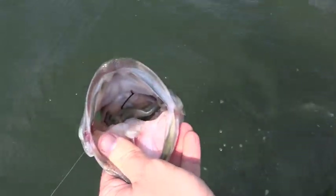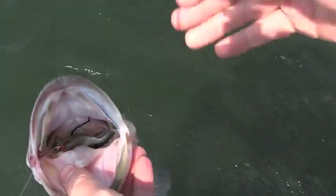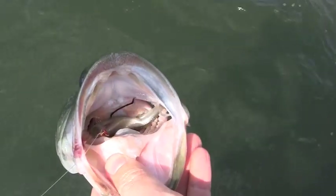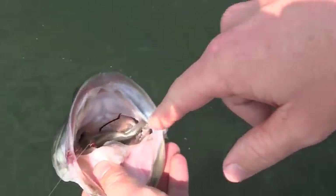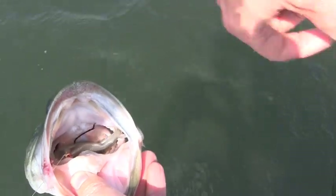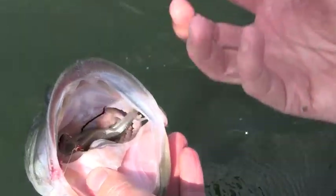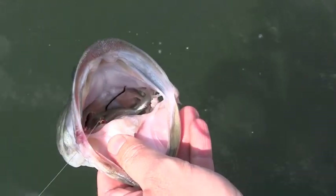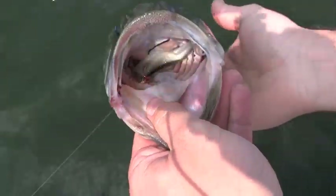If you leave the hook in the fish's mouth, there are two things that can happen. One is the hook shank can impede the fish's ability to feed — they can't swallow their prey when they capture them in their mouth. The second thing is the point of the hook that's punctured through the lining of the stomach allows stomach juices to enter the fish's body cavity, and that sharp hook is also exposed and can puncture other vital organs inside the fish.